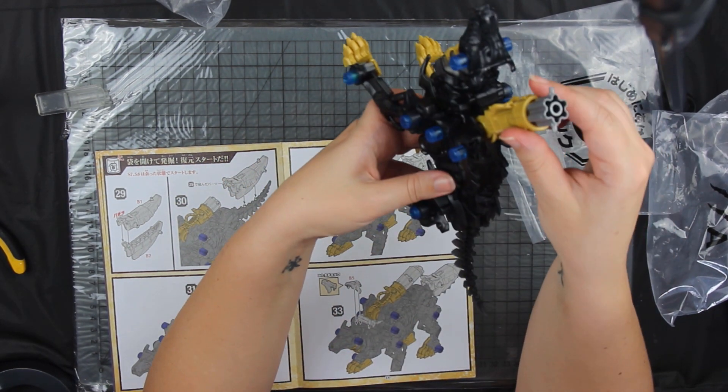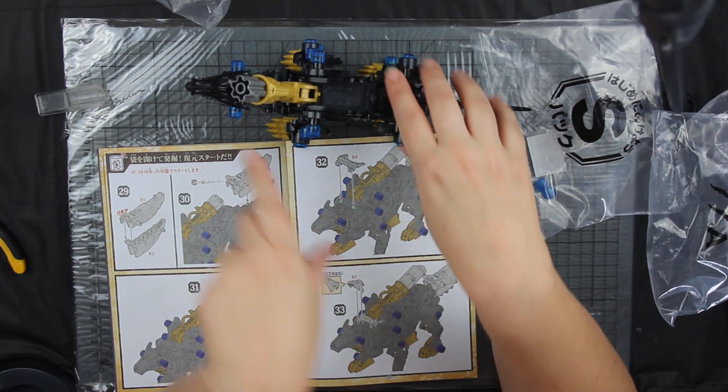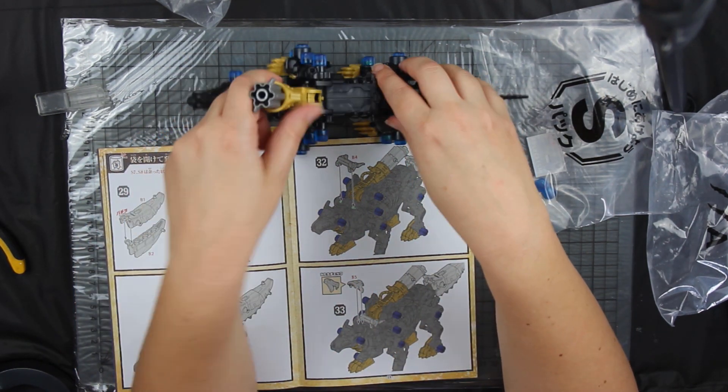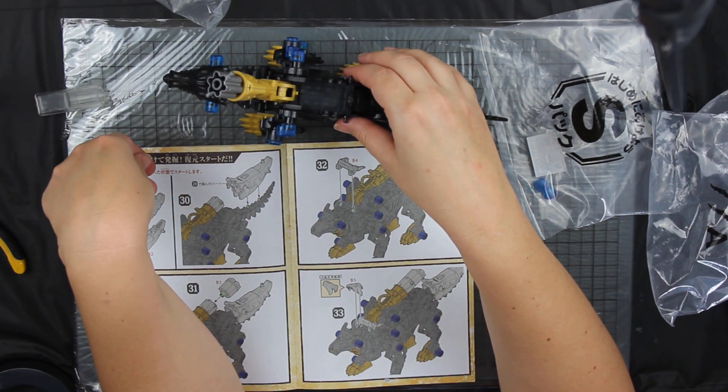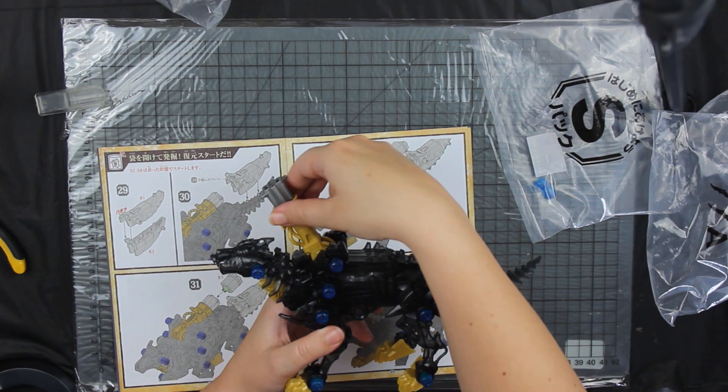The gun actually moves — that's cool. But wait, how is that supposed to be useful? That gun ain't going to hit anyone in front of you.